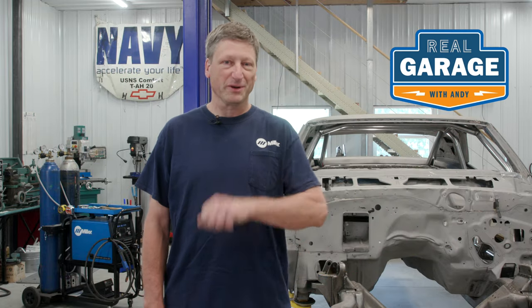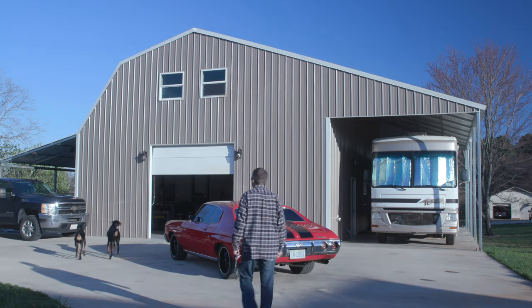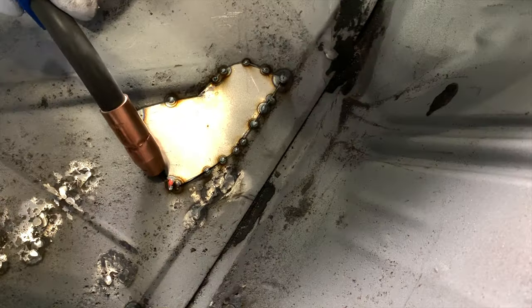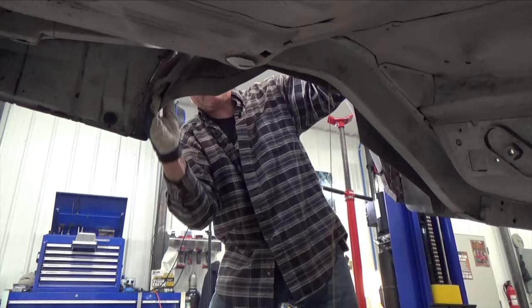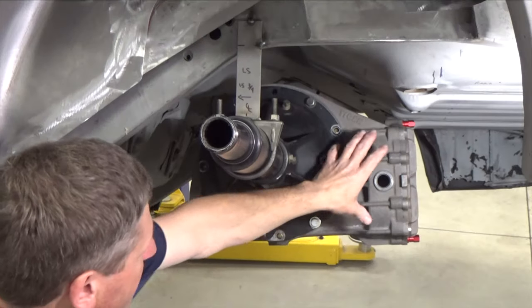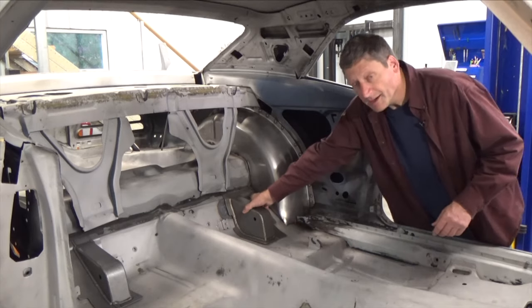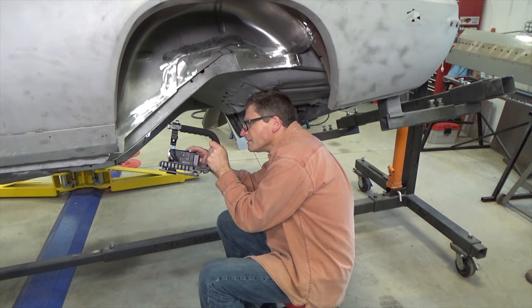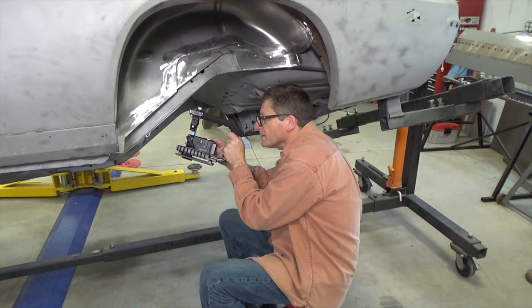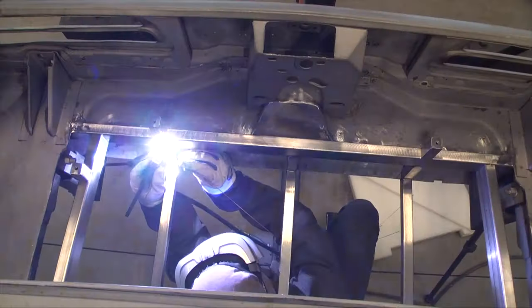Real Garage Season 2 is right around the corner. In Season 1 on our 69 Trans Am project, we repaired some minor rust areas, installed the fatter wheel tubs, picked out our rear end, modified the stock suspension to a four-link design, and fabricated the fuel cell frame.